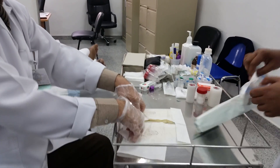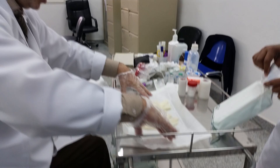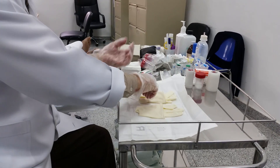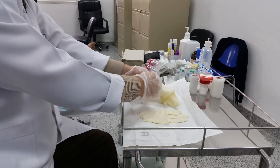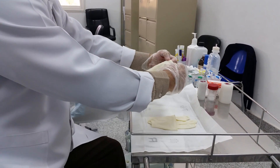We have a patient, 78 years old, with osteoarthritis and sinusitis.